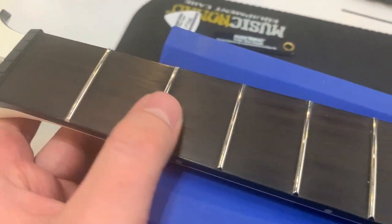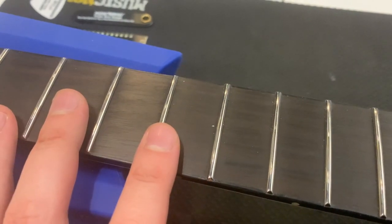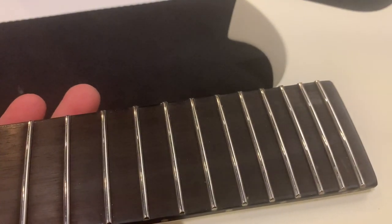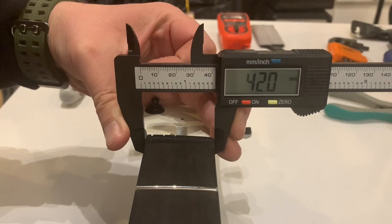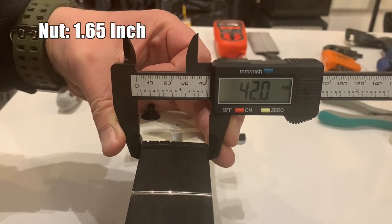Gorgeous Macassar Ebony fingerboard with no inlays — some people don't like this, others like the aesthetic of a clean fingerboard. My personal experience: I never got lost on this fingerboard like I did with my Gibson Les Paul Buckethead Studio. The big side dot inlays help. Let's measure this bad boy: 42 millimeters at the nut, or 1.65 inches.